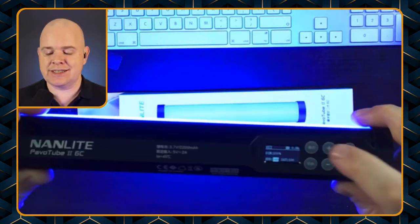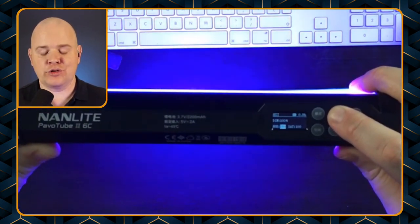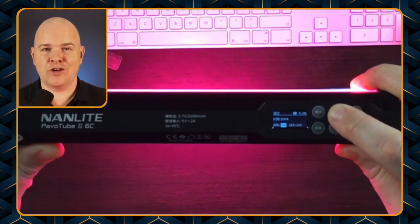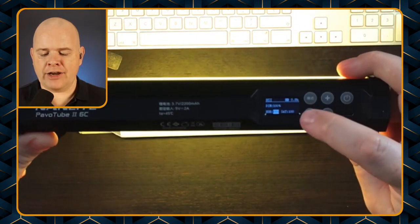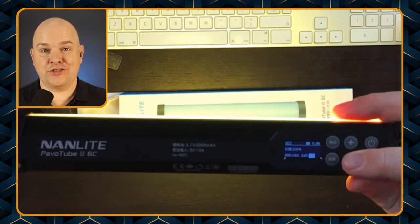So if I just cycle through these, you'll notice it changing all through the various colors of the spectrum. And then if I press again I can change the saturation — that is basically the saturation of that color, with 100 being fully saturated.